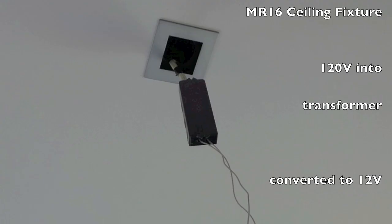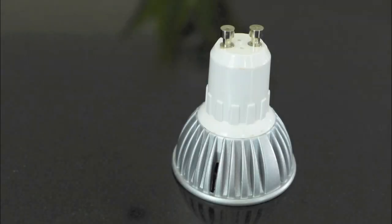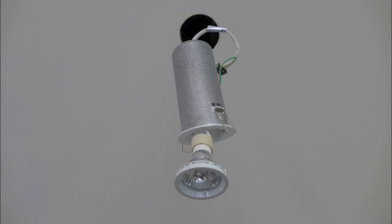Each halogen MR16 will come with its own transformer, and you can see that in this picture. MR16s with the GU10 base have instead the transformer built into the base of the bulb — that's why they're a bit bigger. These bulbs have the benefit of being able to directly take the main voltage into the bulb.